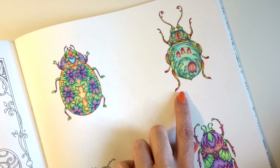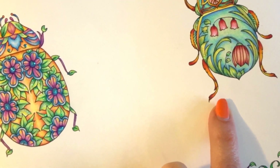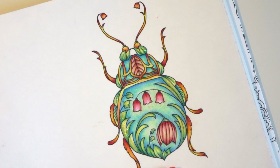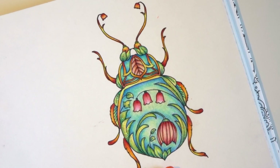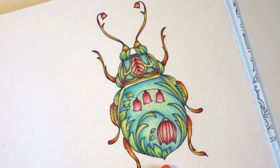This one here was done with Polychromos. Let me zoom you in a little bit so you can see these bugs better. This one here was done with my Faber-Castell Polychromos pencils. And I'm not really a Polychromos type — I think it's my technique, because I have a certain technique that I use. I color a certain way. And I love how this turned out, but it was more work than if I was using my Prismacolor pencils.